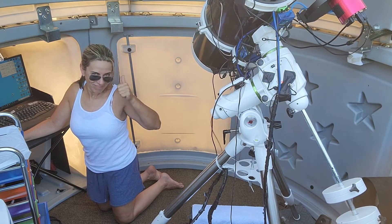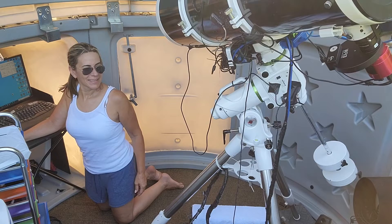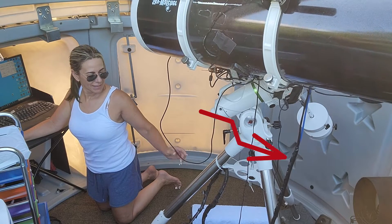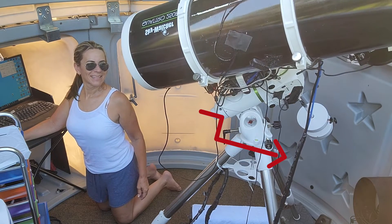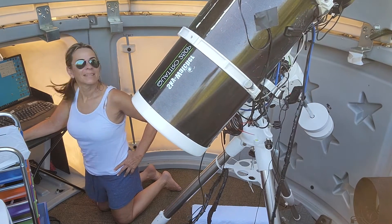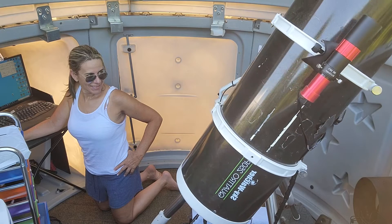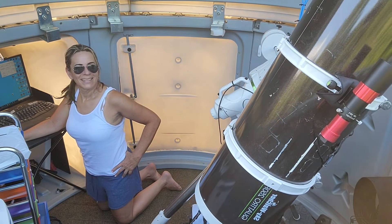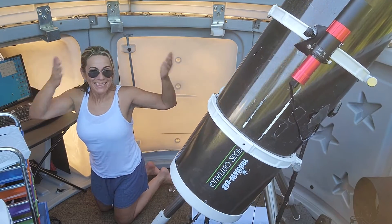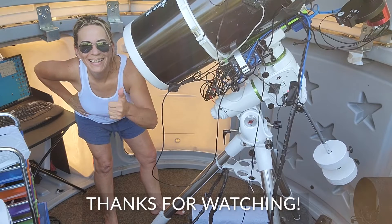There are still some cables hanging, but those are mostly power cables. I will find a solution for those — probably relocate them into the power box. But they're not affecting anything, as I've already tested it doing some imaging sessions. The big cable loop is extremely effective. I've tested it many times and I haven't had any cable snag in a long time. Thanks for watching — see you next time.